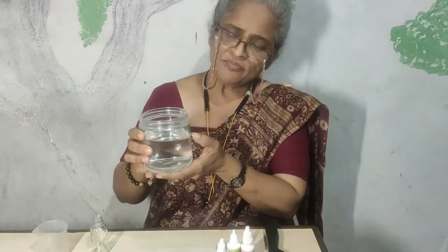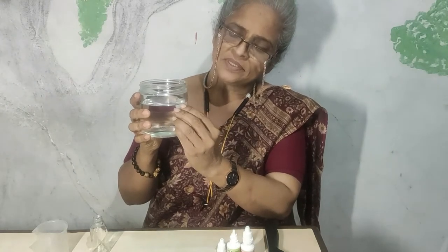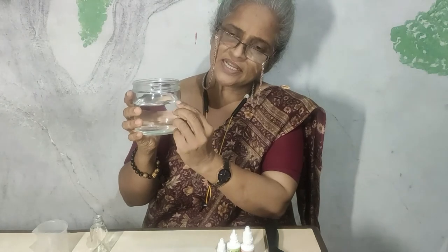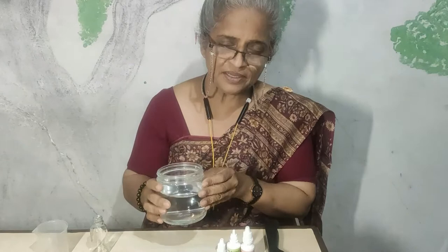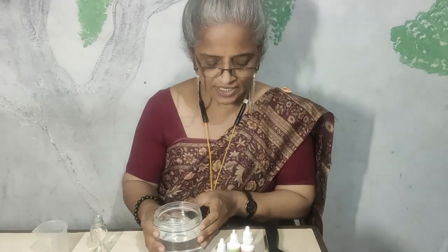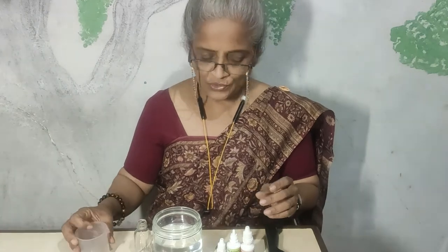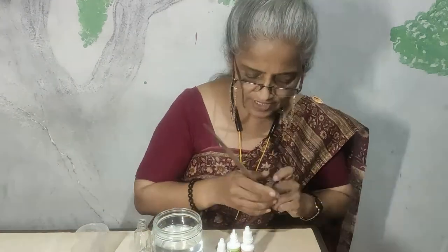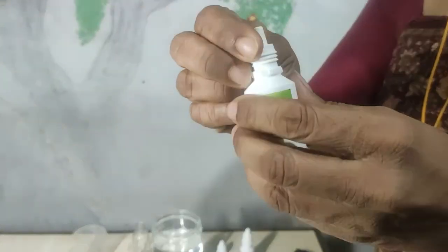Once you measure 300 ml, after that you can take a sharp knife or something and just create a little etching here so that this remains a measurement mark for you every time — you don't need to measure it again and again. Now I am going to show you the next process, and for this I will come closer to the camera.